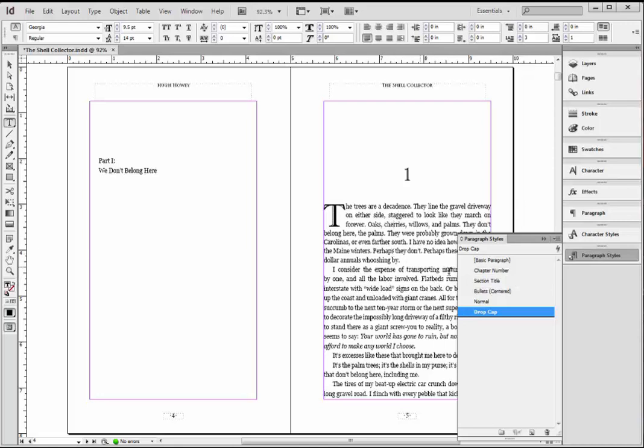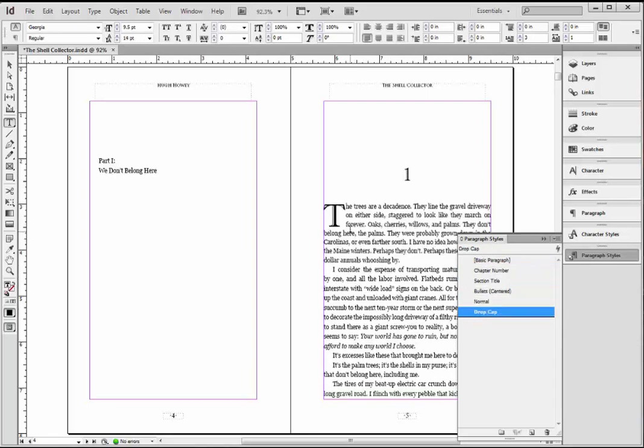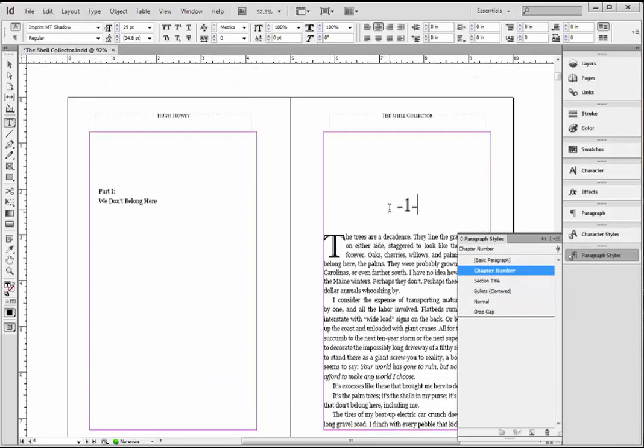Using paragraph styles, it's as easy as going through your document — just like we changed this by clicking Chapter Number, we click here and click Drop Cap. You'll do this for every chapter in your manuscript. And very quickly, you're going to have something that looks like a beautiful print book.